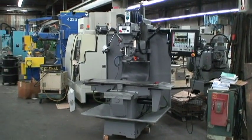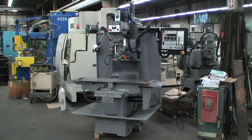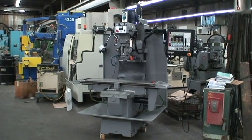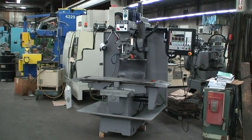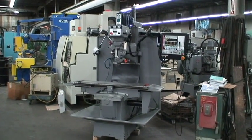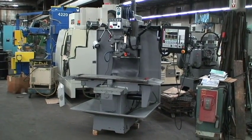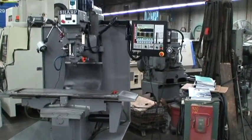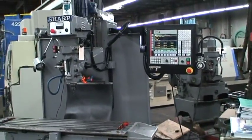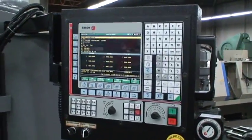Surplus. This is a video demonstration of our Acra 3-axis CNC milling machine, bed type vertical mill. It has a Fagor Model 8055B 3-axis CNC G-programming and conversational control. It's new in 1999, excellent condition.